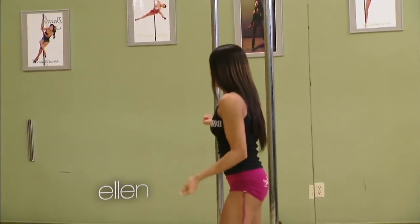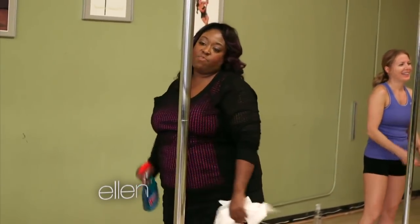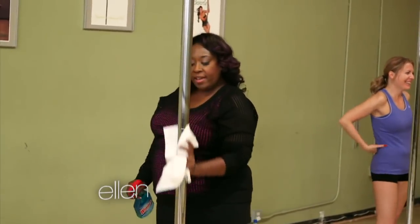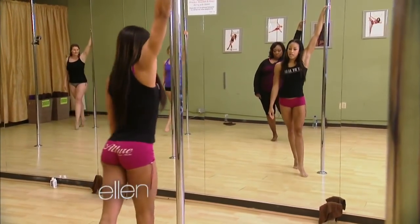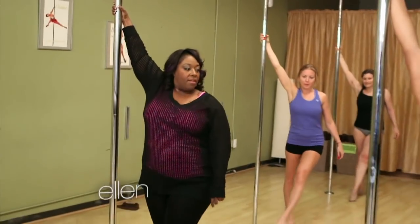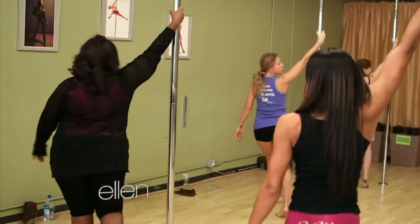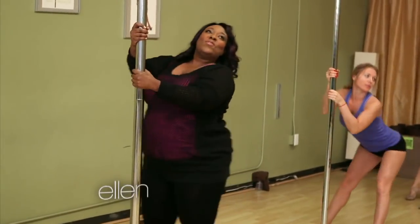Ladies, let's clean the poles. Don't you like that spray pole? We're going to warm up first. Start with the right leg, let the left foot drag, and then kick out. There we go. Now turn and face your pole. Lean back, bend the knees, stick the booty out, and push it up. Yes.